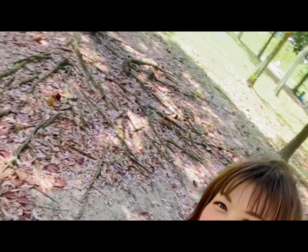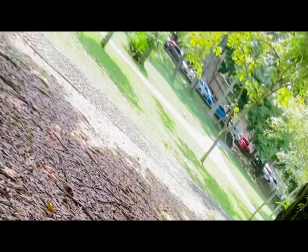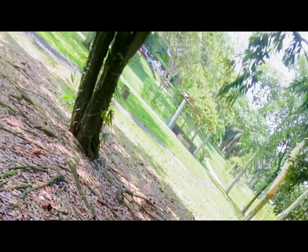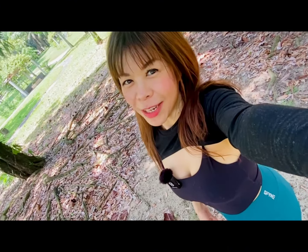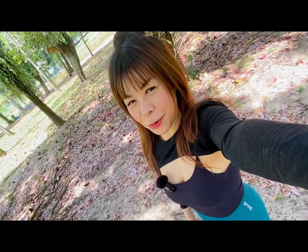Let me show you the view here. How peaceful. I hope you enjoy today's training. I look forward to seeing you again soon in my next video. Much love.